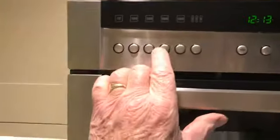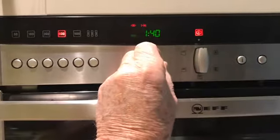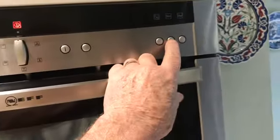Shut the door and I'm going to put it on a lower heat, because that cooks a bit slower — otherwise it bubbles and pops all over the place. So here we go and it's heating up now.